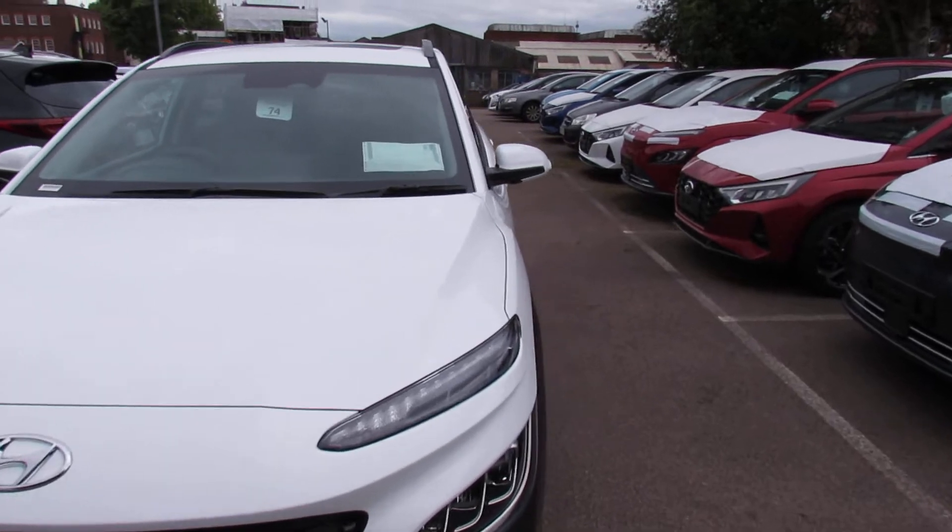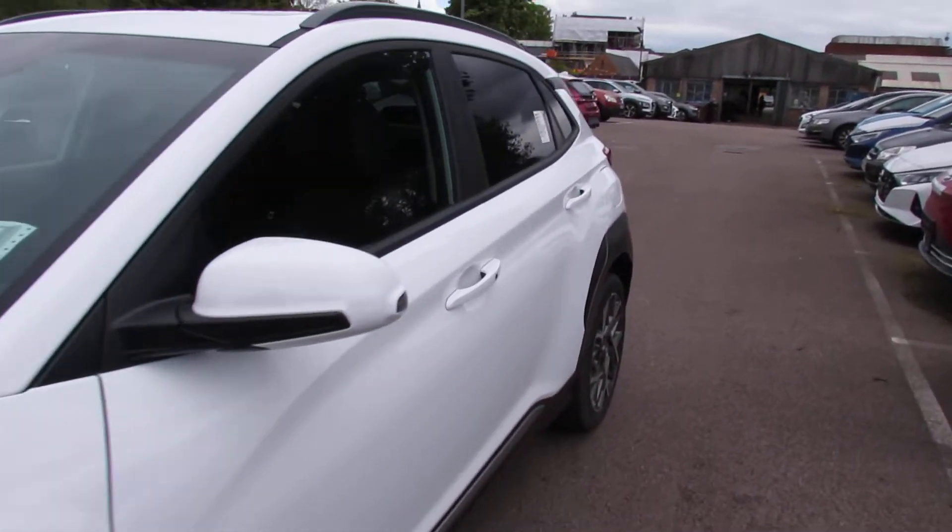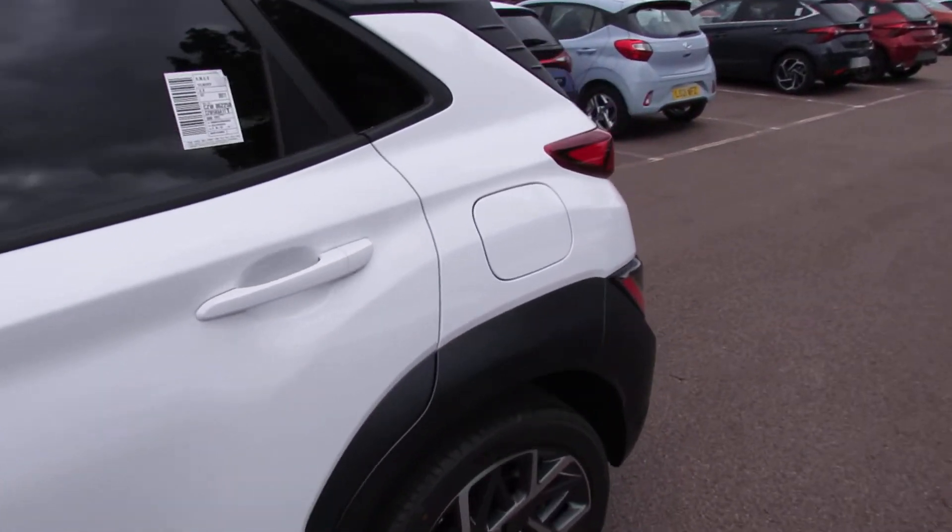I'm just about to do a quick pre-handover video for you to show you some of the functions and features of your new car.